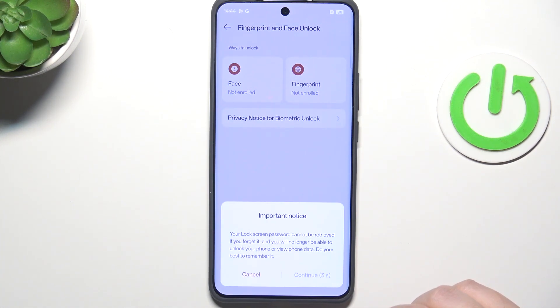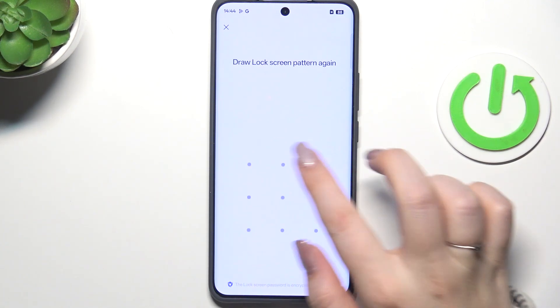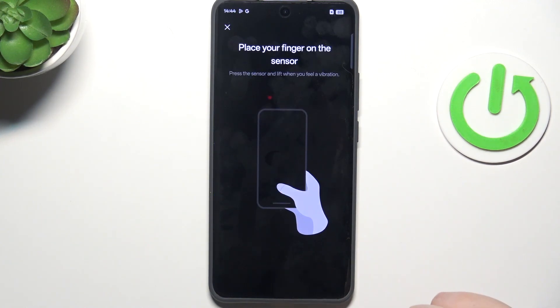Of course you have to remember it so you will be able to unlock your device with it. Tap on Next, let me quickly draw it, redraw it, and now we have to add the fingerprint.